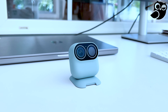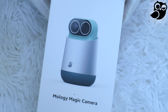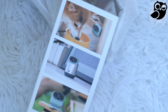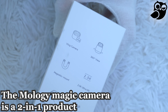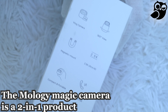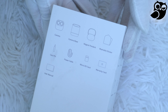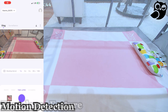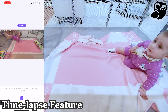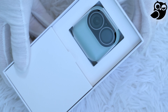The Malogy Magic Camera is good for any type of use. It can be used as a vlogging camera, it's definitely a two-in-one and can be used as a surveillance camera as well. It works indoor and outdoor, for pets, as a baby camera. It has motion detection and a time-lapse feature. Malogy is a new brand that you definitely have to know about.